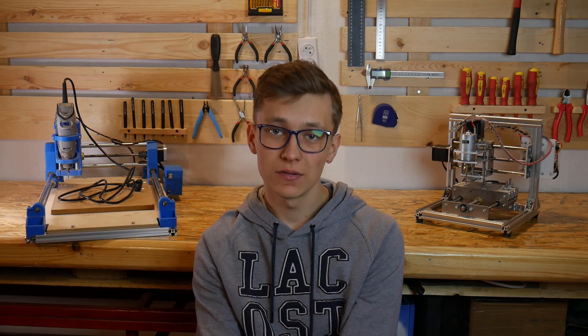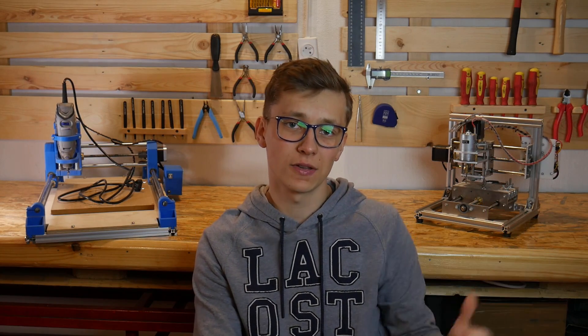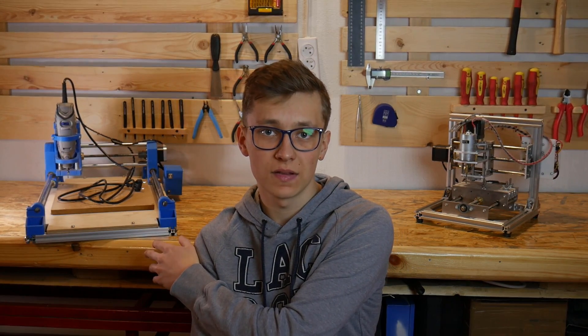That's it for the comparison. Overall, the DIY Dremel CNC seems to be a better machine, but for some people the T8 may be a better option. I will put a link to the T8 in the description, and also links to my videos about how to build a DIY Dremel CNC. But it wouldn't be a good comparison without milling on both machines, so let's mill something.